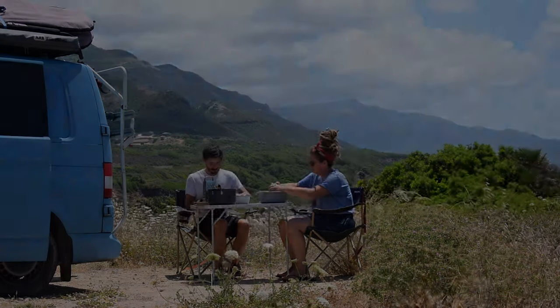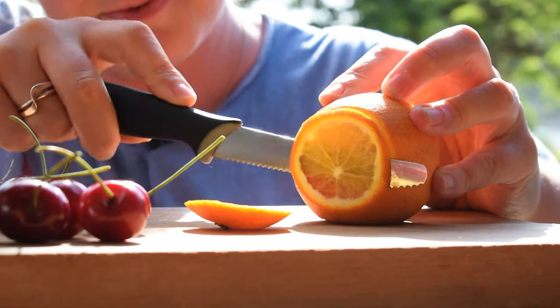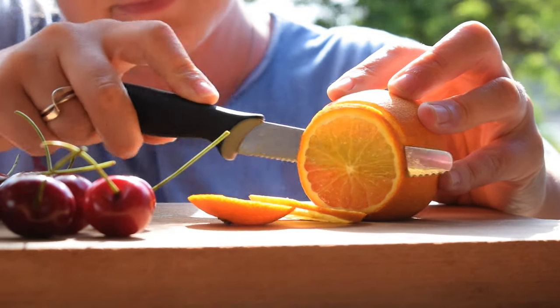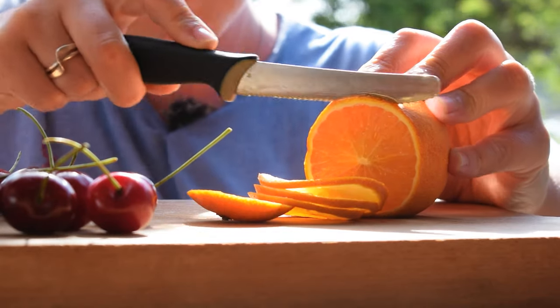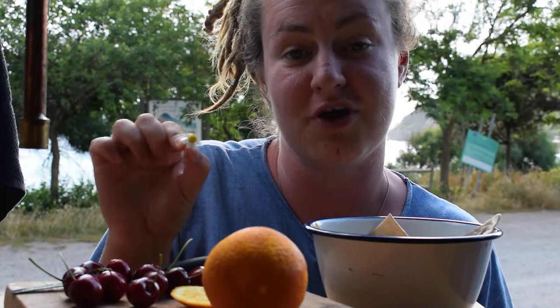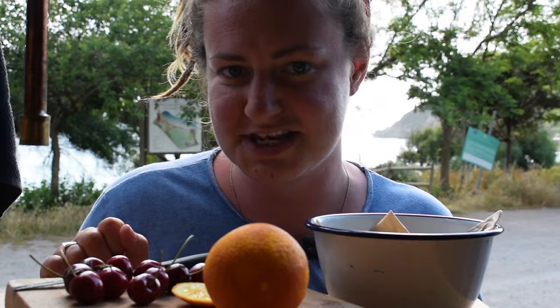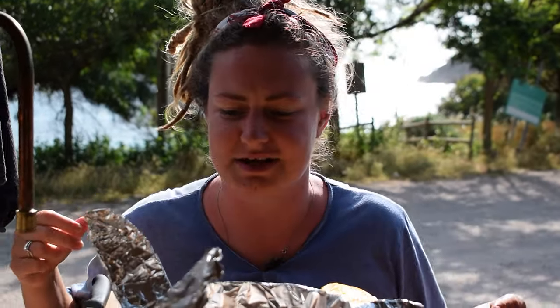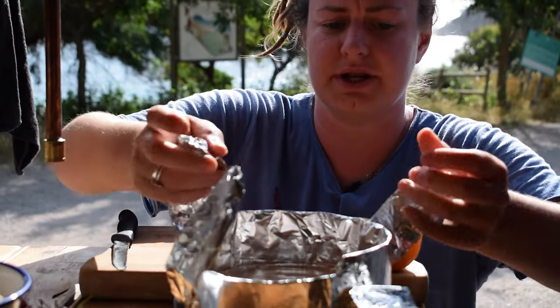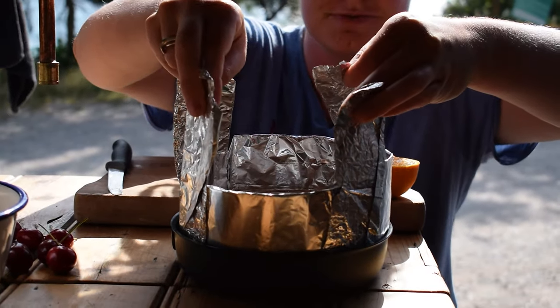The cheesecake has been in the fridge for the last few hours. Ideally I'd like it there overnight, but we're going to eat it tonight. I'm going to decorate it now — it's going to be a bit OTT but I think it's going to be worth it. I'm going to put on some fresh orange, some cherries, and some picked wild chamomile flowers which I found at our little camping spot, washed and dried. Now we need to get it out of its little contraption tin — ideally I'd like Cal's hands at this point, but he is otherwise engaged.